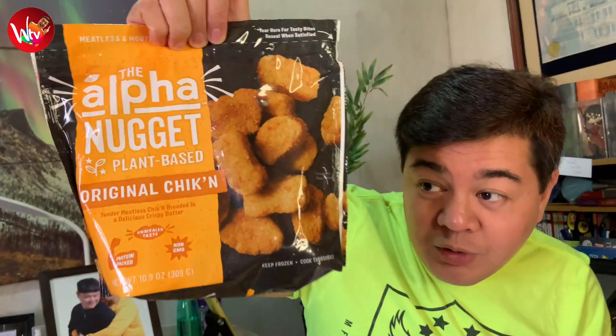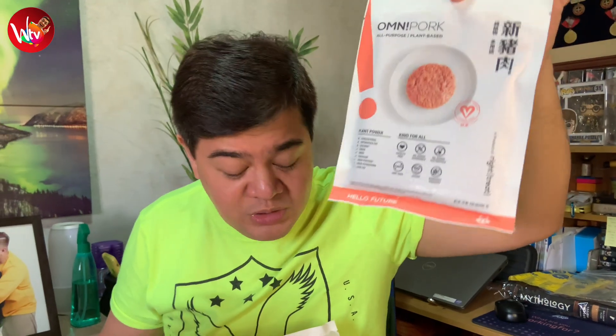For episode 3, we have here the Alpha Nugget brand — full of meat-free, plant-based nuggets. And of course, their Omni brand: the Omni Pork Strip and the Omni Mince Pork. All of these are cruelty-free, no added hormones, no added antibiotics, non-GMO, vegan, and Buddhist friendly.